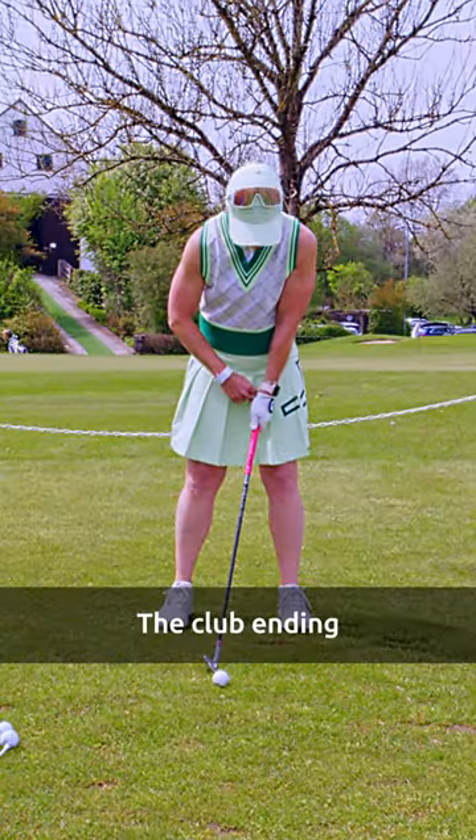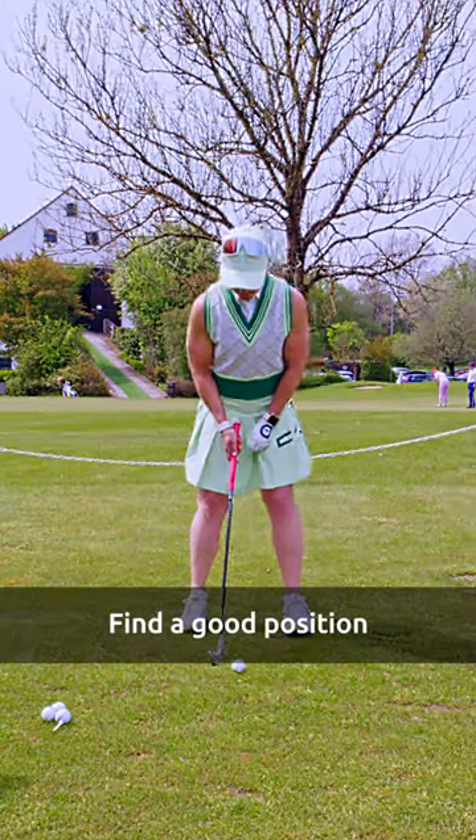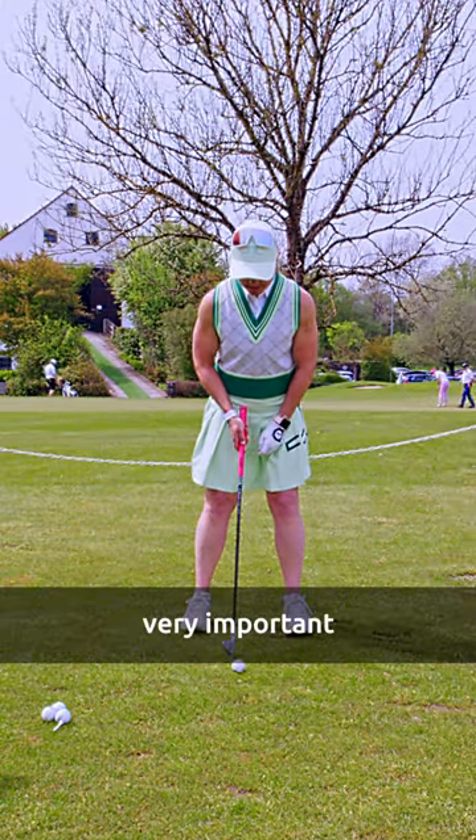You don't want to hit the ball early. The club end is pointing towards the inside of your left thigh. Find a good position, find the right ball position — very important.